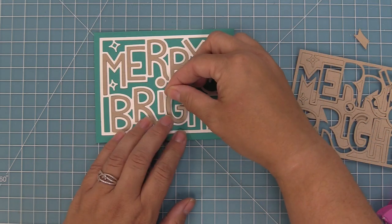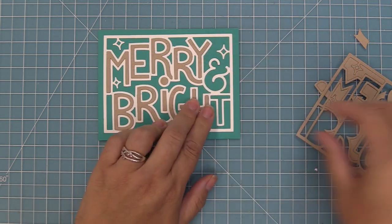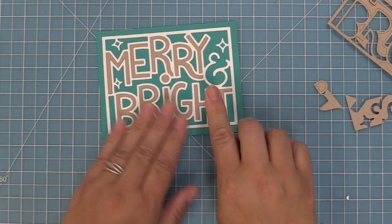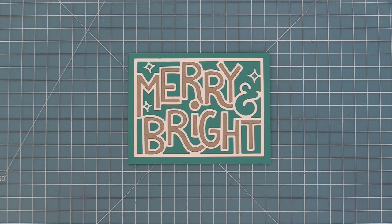You can keep it more simple or a little bit more complicated like we're doing here by dropping in each letter, and it is such a bright and bold look. I just love this so much. Doesn't it just make you smile? I mean you can send the card just like this, it's just so pretty.